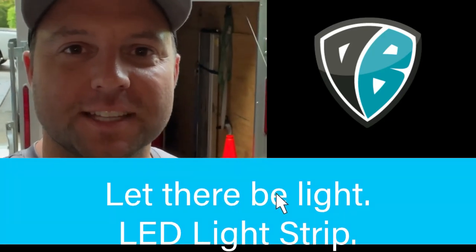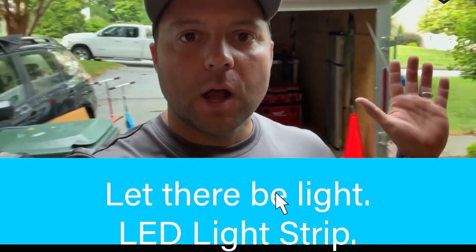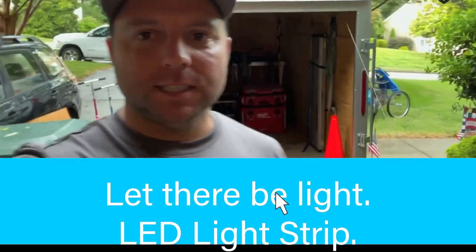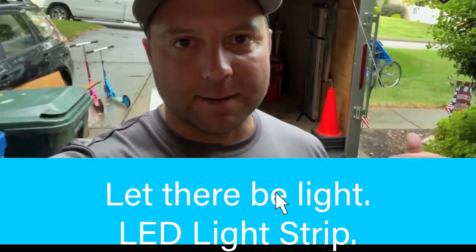What's up guys, Dennis Alexander here today with Den Baron. I'm going to show you my trailer. Why I use the trailer is basically because it's easier for me to get the tool cart in and out of the trailer easier with the ramp versus pulling it out of my van.